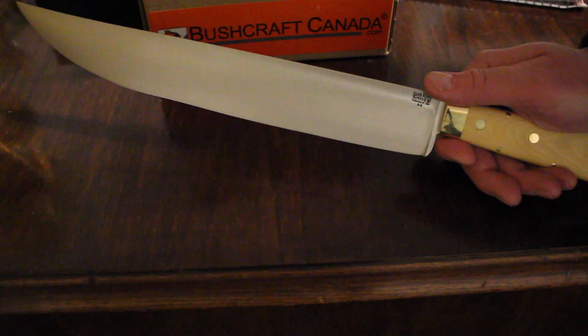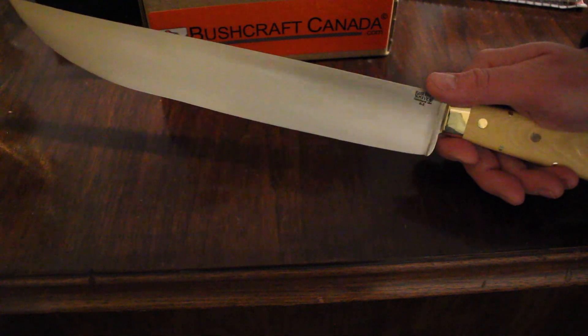You can see them on our site, bushcraftcanada.com — just have a look under Bark River Edwin Forest Bowies. Or you can give me an email at paul@bushcraftcanada.com.